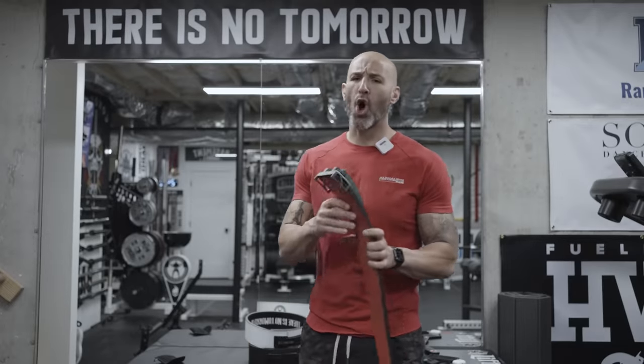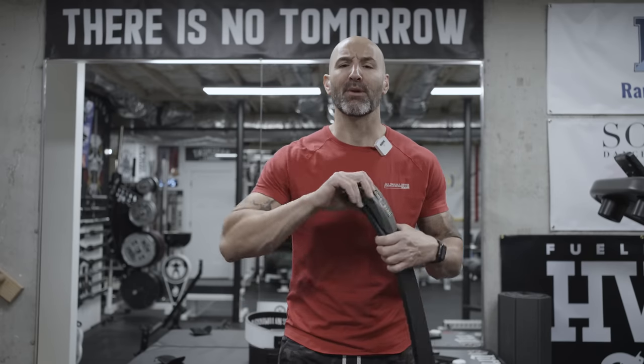Back in the basement again today for a raw review, or impressions video. I wouldn't call this a review — it's going to be the impressions video of this.